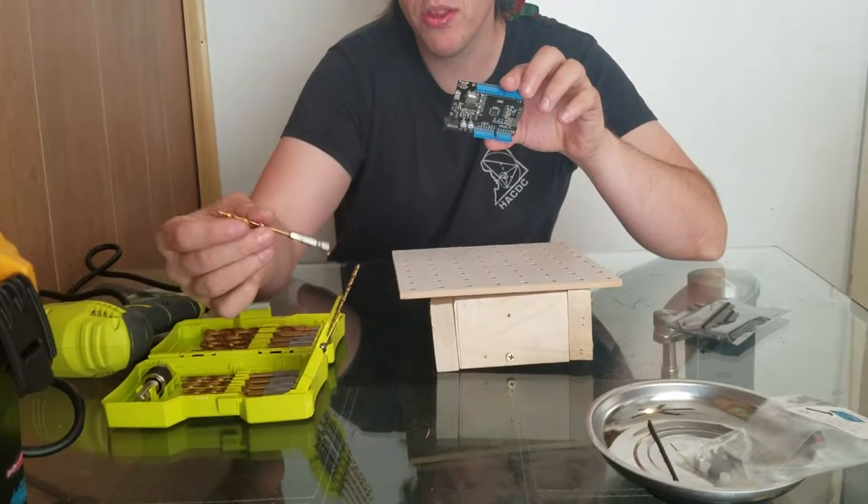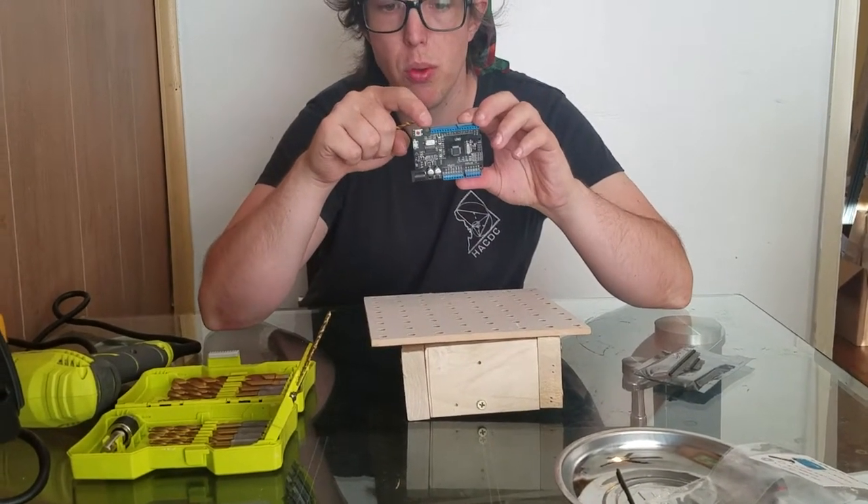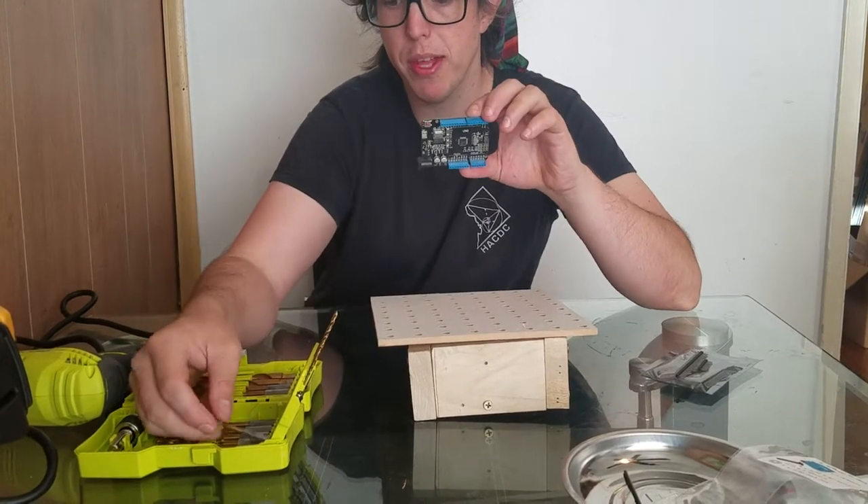Hi, I'm Danny. We're going to use these drill bits and try to find one that is the biggest size that we can get that fits through the holes on this thing. And then once we find that drill bit,